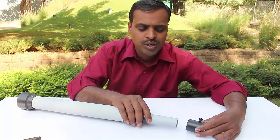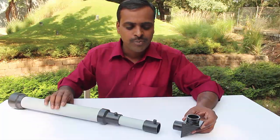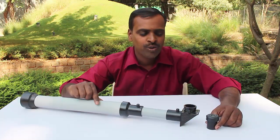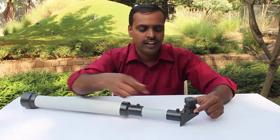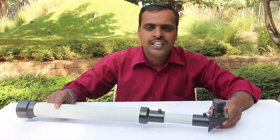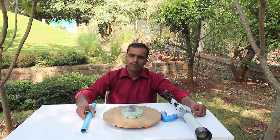We will fix a coupler on one end of the small pipe. Then we will fix the diagonal on the other end of this coupler. To complete the telescope, finally fix the eyepiece to the diagonal. Now the telescope is ready.